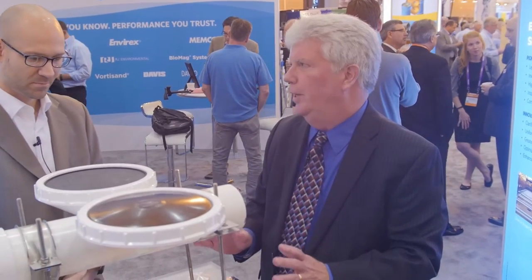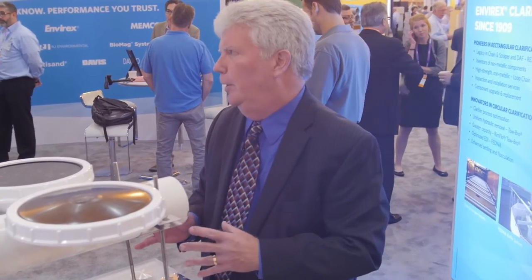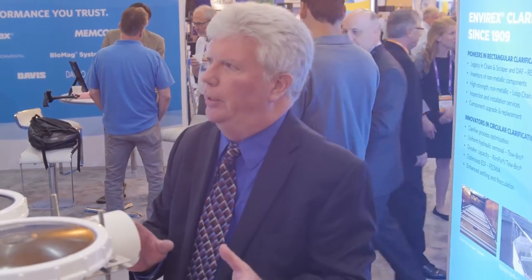Why don't you tell us a little bit about the product line that Evoqua has for Diffused Aeration? Well, Evoqua offers a complete product line of coarse and fine bubble diffusers for virtually every application that you'll see in a wastewater plant, be it flow equalization, be it aeration, various types of BNR processes, channel aeration, sludge holding, aerobic digestion. Within Evoqua we have process and product engineers that are skilled in the art to help the engineer or the owner select the proper diffuser for that application.